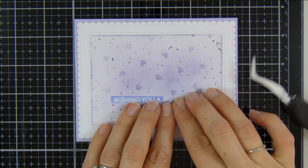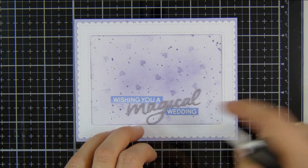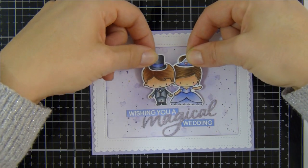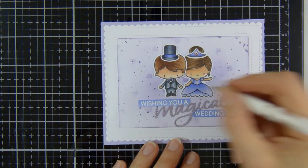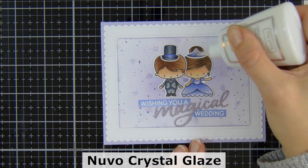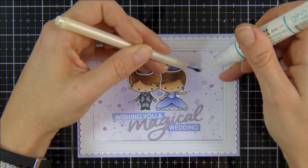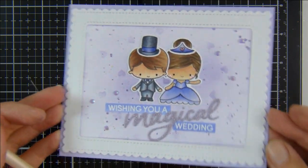So I just start assembling my card, popping my sentiments down first and using my reverse tweezers to help me secure everything down straight — not forgetting my little 'i' dot for 'Magical'. Now I'm popping some liquid adhesive on the back of my bride and groom and securing those down, centering them. For finishing details I'm adding some white dots to their cheeks, popping some liquid glaze on her tiara and my groom's band on his top hat. I felt I wanted to emphasize the frame a little more, so I'm adding a white shimmery cardstock frame on top, and to finish off I'm using some pretty pink posh jewels for a little bit of extra sparkle.